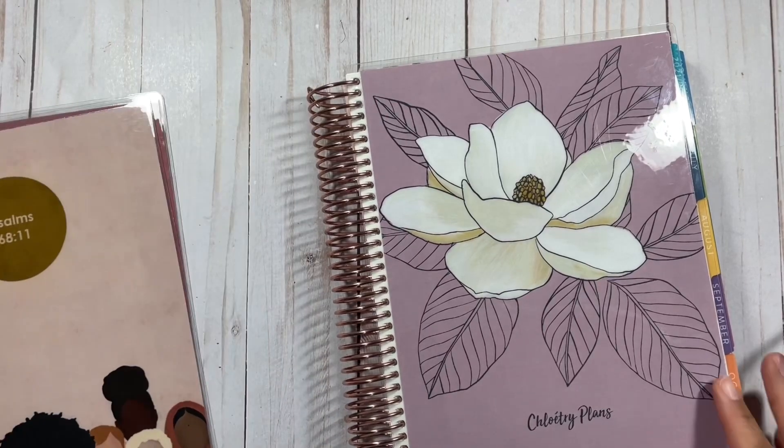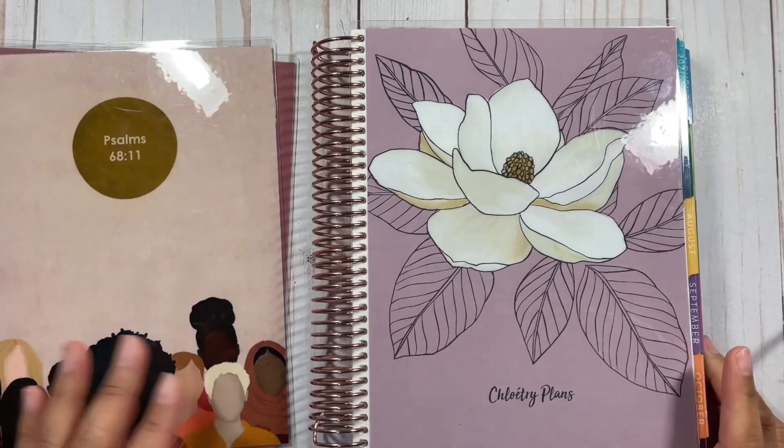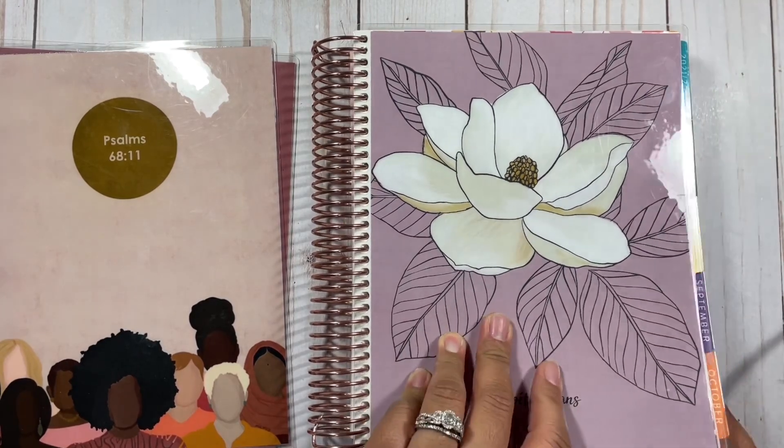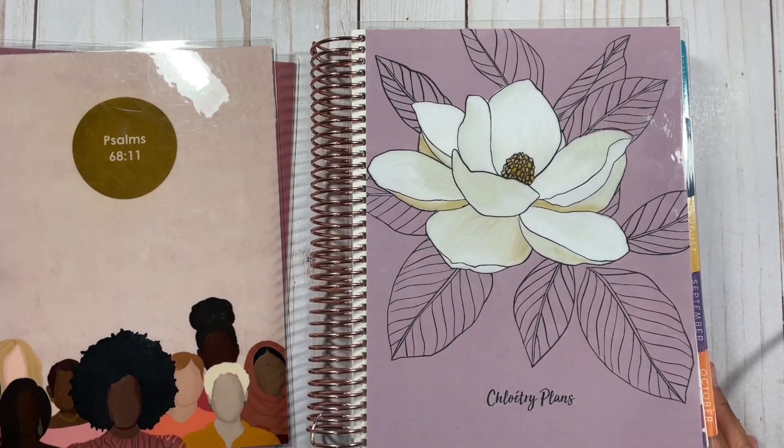Hi planners! Thanks so much for tuning in to my YouTube channel. It's me Chloe from Chloe Tree Plans and in this video I'm going to be planning in my vertical life planner and I'm going to be sharing more about how I come up with my daily and weekly routine goals.